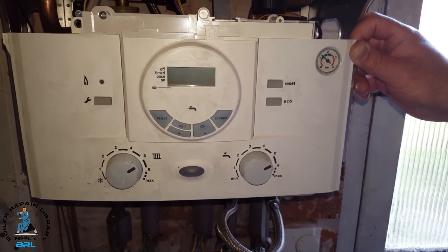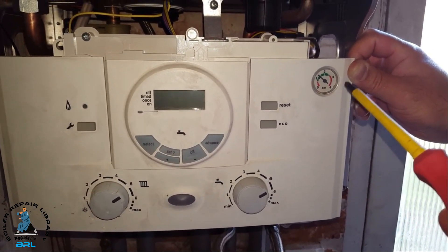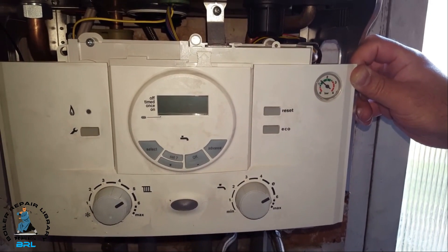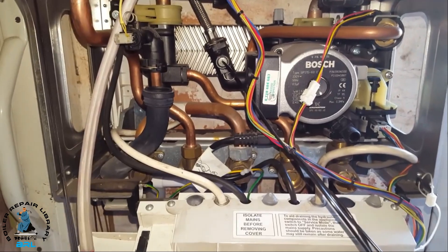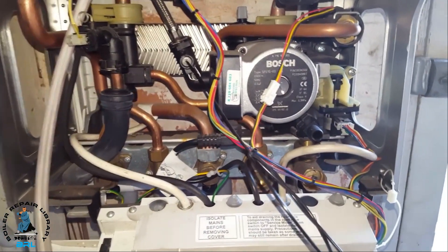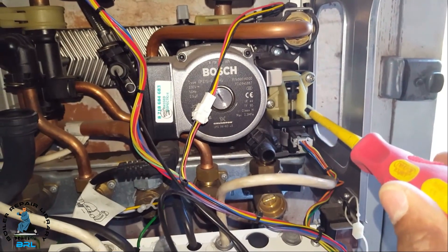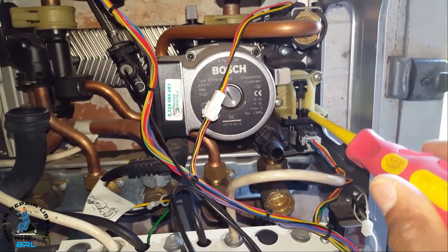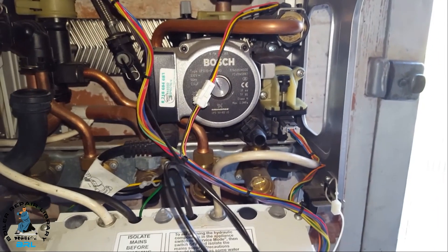This is the panel you can see at the front, and you can see the pressure gauge here, which is normal. If we just lower that down we can look inside. The first common fault is the diverter valve motor, which is here. This is a common fault — it starts moving up and down and normally stops you getting hot water or heating.